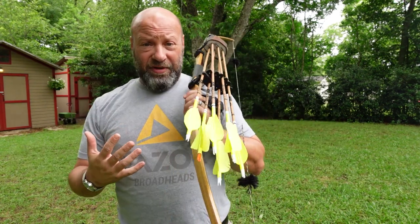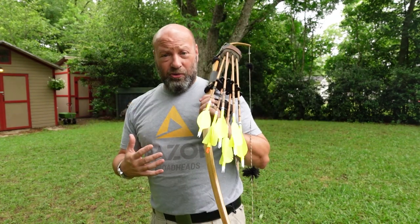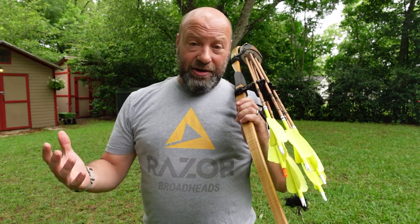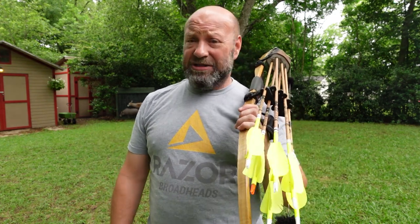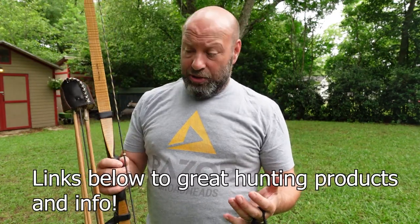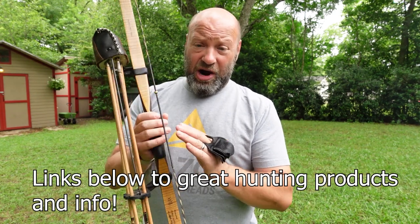A lot of people do still feel they need one, and a lot of people like them. When you're wearing heavier, bulkier clothing, an arm guard is a good factor. I'm at the point now where I haven't put an arm guard on in probably 6, 7, 8 years. I don't even bother with them. And there are ways you can get to this point too — even with an ASL style bow, which everybody says they slap their arm with. A lot of people do until they learn to shoot them right.